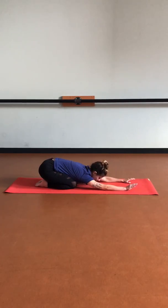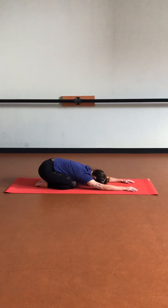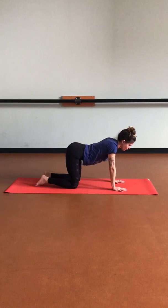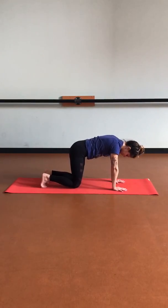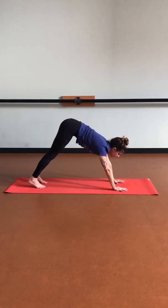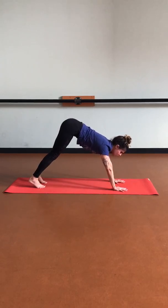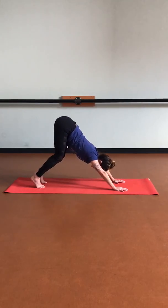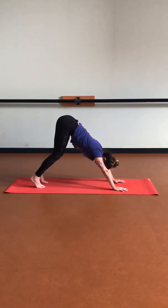Softening the body and breath here. Then let's start to pull that heart forward as we restack those shoulders over wrists. Let's tuck those toes, lift those knees, and send those hips up and back into downward facing dog. Really rooting down through the palms, creating space between the fingers to cover more ground. Soften the head between the arms, rotating those shoulders away from the ears. Really hug that navel in, send that tailbone up towards the ceiling, and press those hamstrings back.